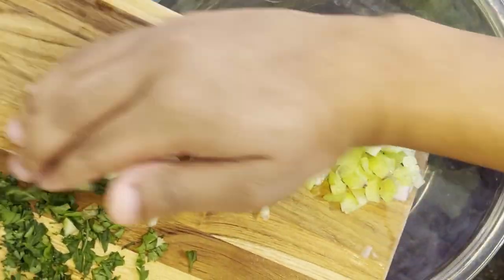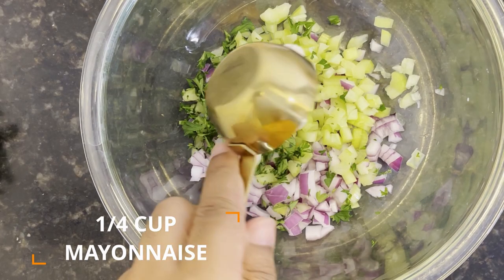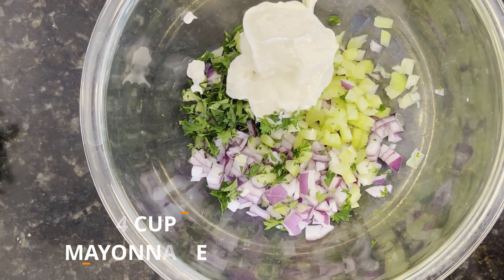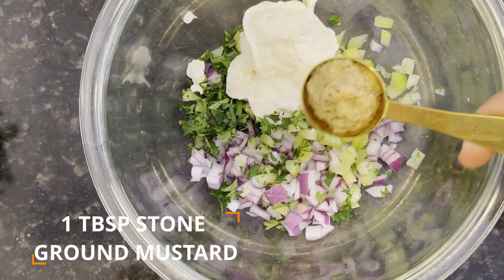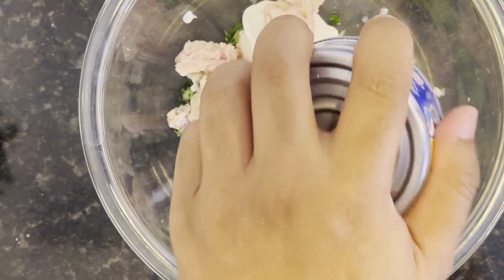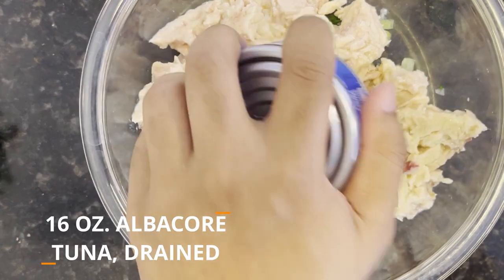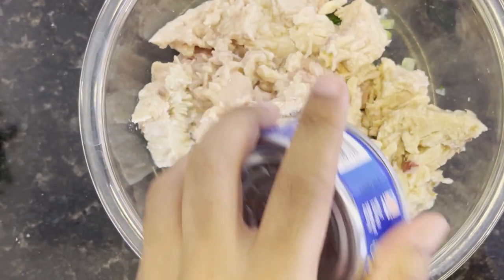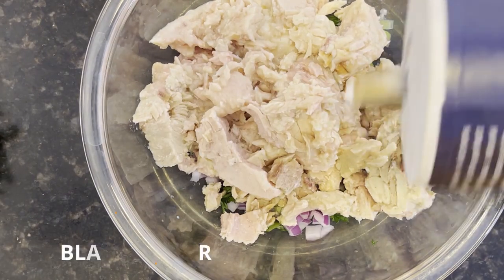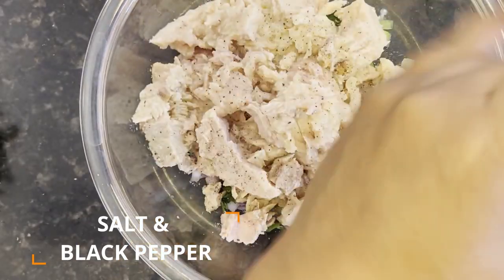And now, with all those vegetables chopped, you wanna transfer them into a medium-sized bowl, followed with a quarter cup of mayonnaise, one tablespoon of stone-ground mustard, the star of the dish — 16 ounces worth of canned solid albacore tuna that you've rinsed and drained, and finally a thin sprinkling of salt and freshly ground black pepper.